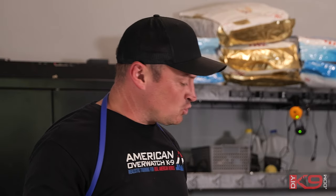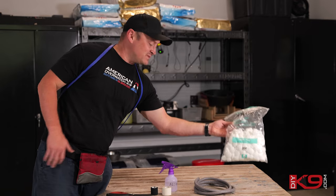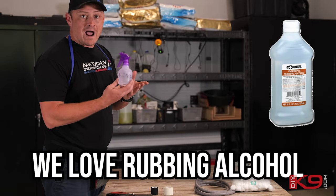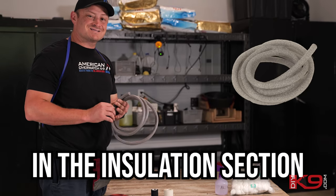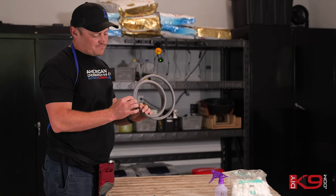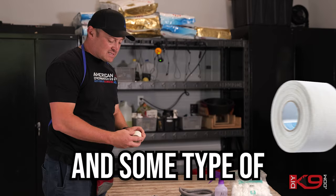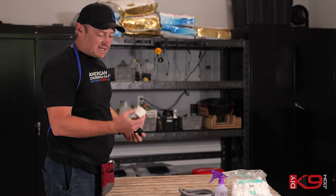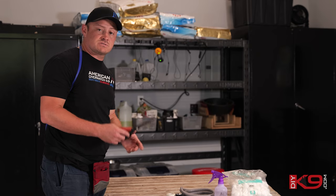Before we get started, let me tell you what tools you need. Cotton balls or paper towels, something to wipe up the excess alcohol — we love rubbing alcohol. Backer rod, you get this at the hardware store in the insulation section, about three-eighths to maybe half-inch thick. And some type of athletic tape — we have it here in black and white. The black looks a little cooler, a little more slick, especially if you have a darker-coated dog. And some scissors.